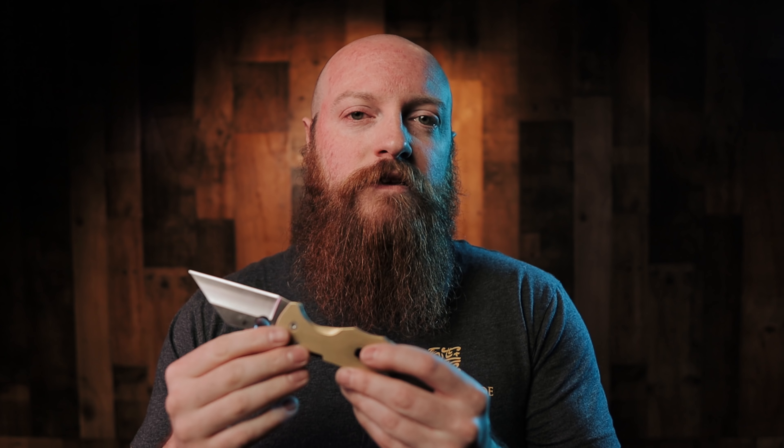This knife also comes in a trainer version — same material, save for the blade metal, which is typically aluminum, in red G10. The blade has a replacement dull blade that's broader so you can work with more impact safely. The knife is designed such that when it's closed, you can wrap your hand around it and it becomes an impact tool for up-close controlling features as well as striking, while still having your hand ready to deploy it when you need to.